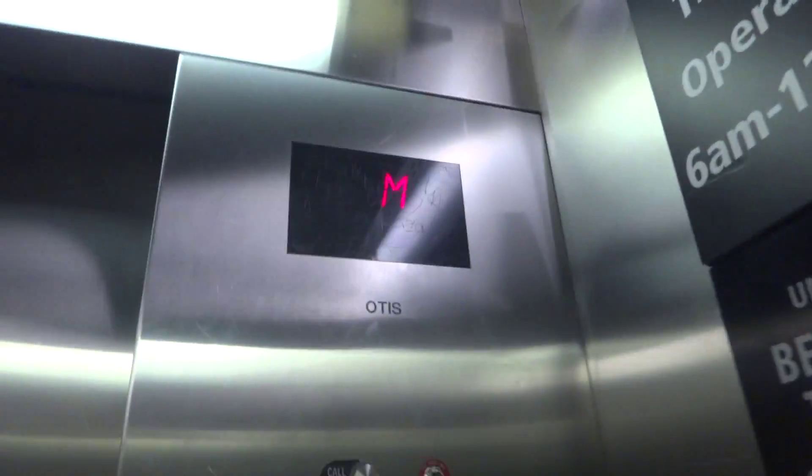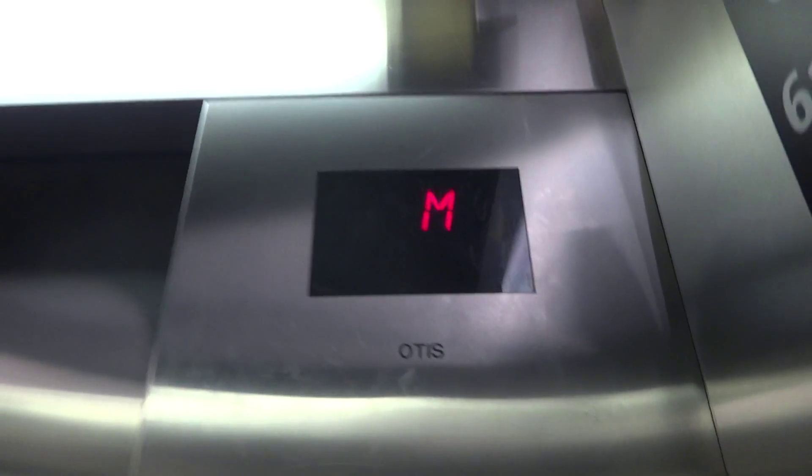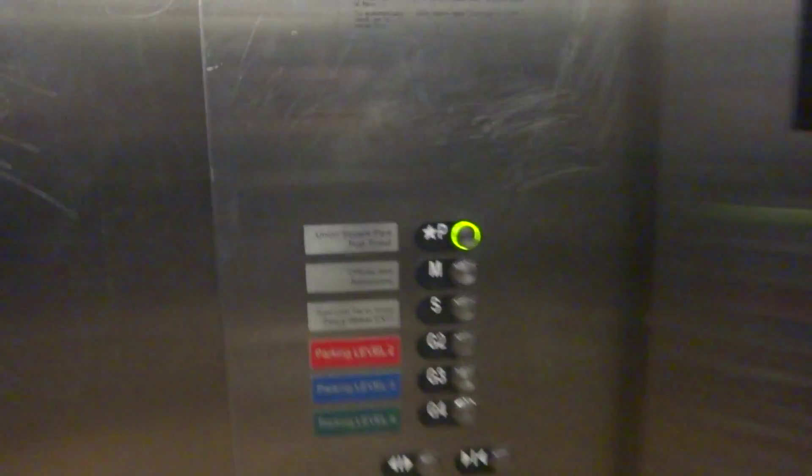It is just your basic parking garage elevator. That is not too special. That is a real wood floor. I don't know what S, M, or S or M mean.